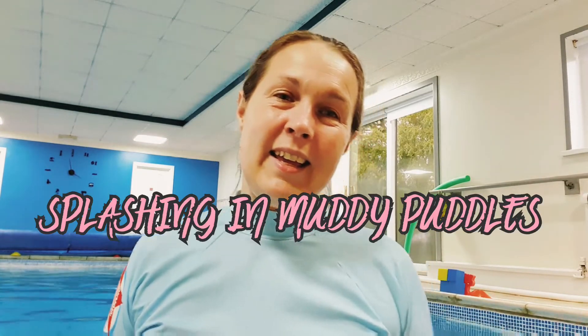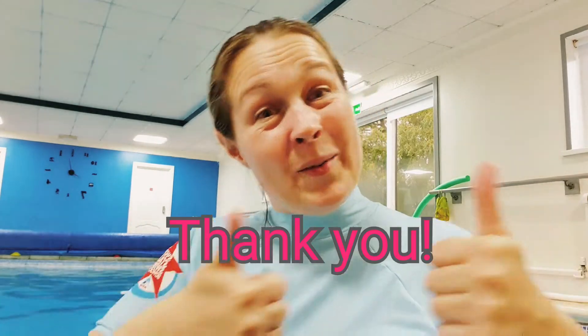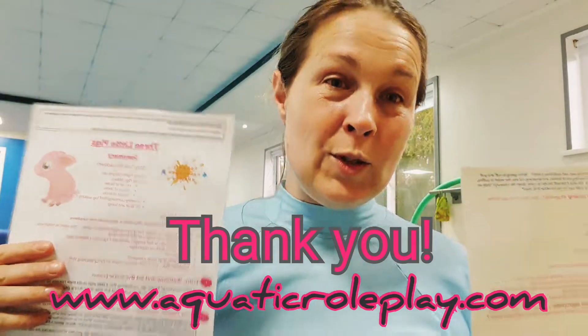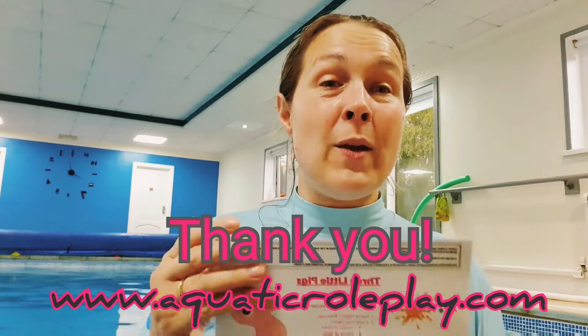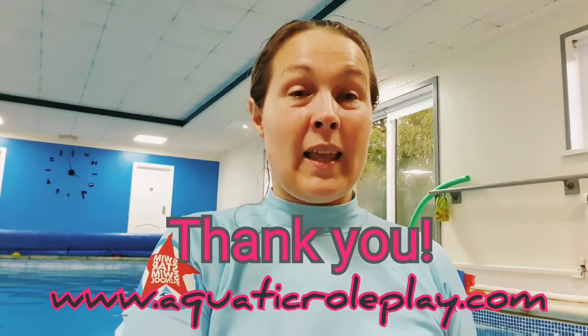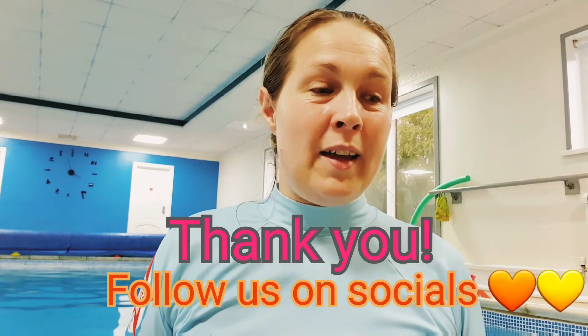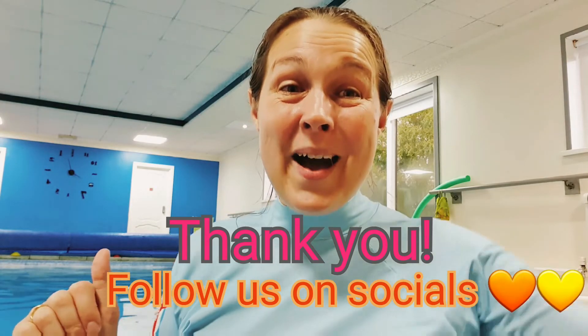It's going to be amazing — I can't wait! Don't forget this theme is free on the website www.aquaticroleplay.com — download it there, and there are other free themes too. Join our Facebook page and Instagram for lots more ideas. Thank you, bye!